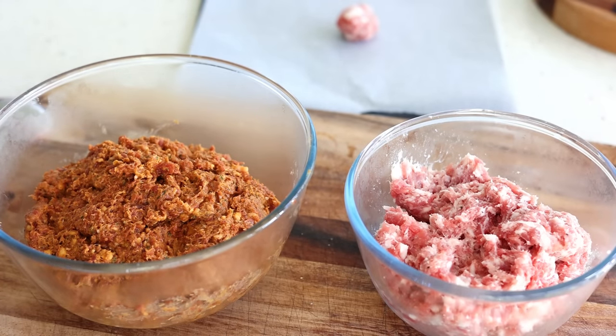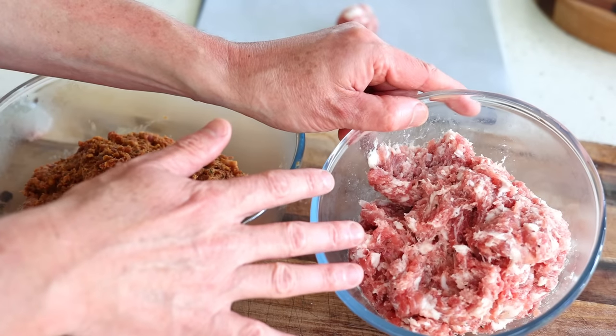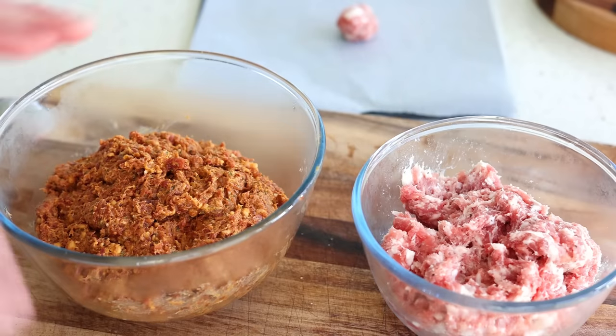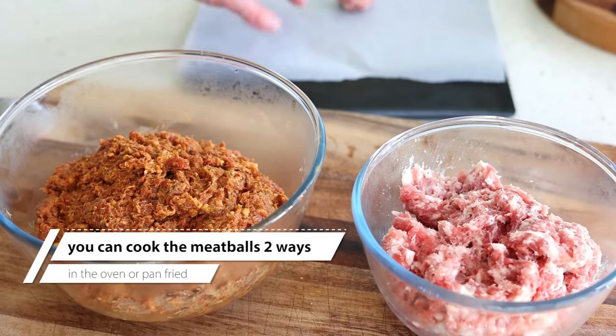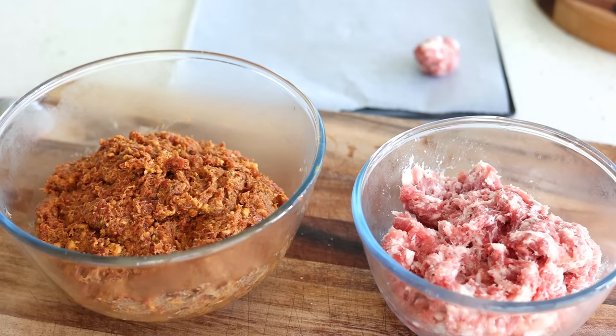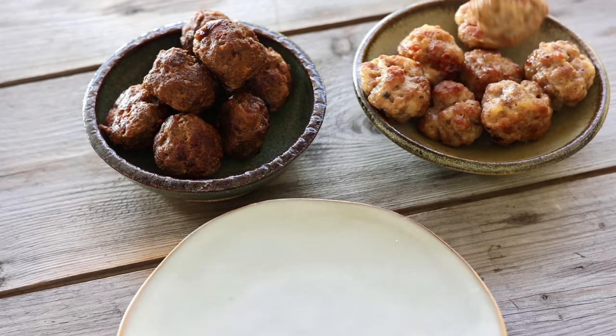Both force meat mixtures are finished. They've been resting 30 minutes in the fridge and I'm really pleased with the result. The chipolata looks so good, and same for the merguez — it's absolutely genuine. Even the smell of both of these things is incredible. I'm going to cook them on a baking sheet in the oven. I'm just going to roll both like this one here and cook them in the oven for maybe 10 to 15 minutes. After the oven — 180 degrees was way too low, so I would say definitely 200 degrees or more for 15 minutes.